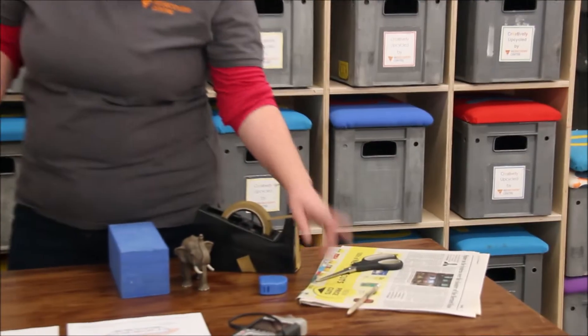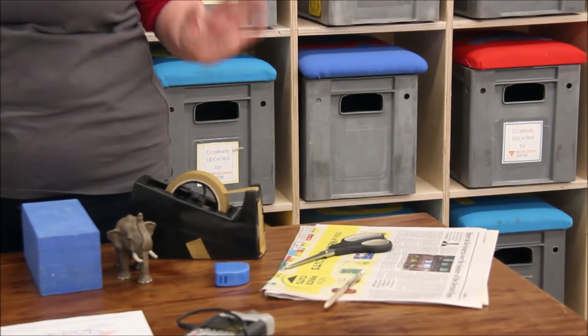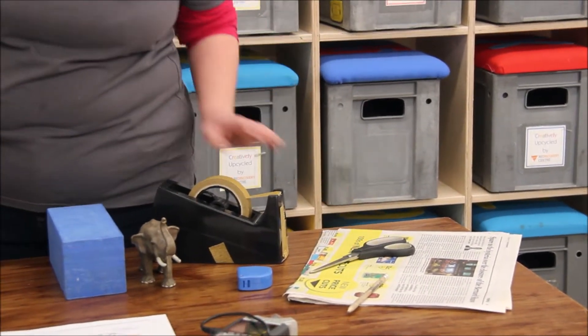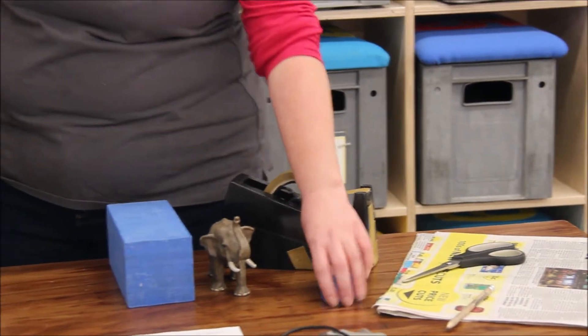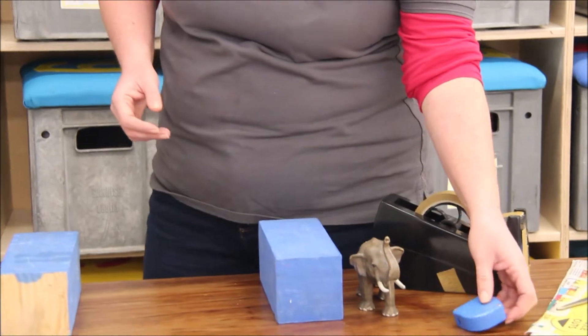This is something you can do at home and get really creative and inventive. We're going to be using simple materials that you'll have around the house — things like waste newspaper (just make sure your mums and dads have finished with it first), scissors, some tape, and a measuring tape if you have one. If not, a ruler will do.